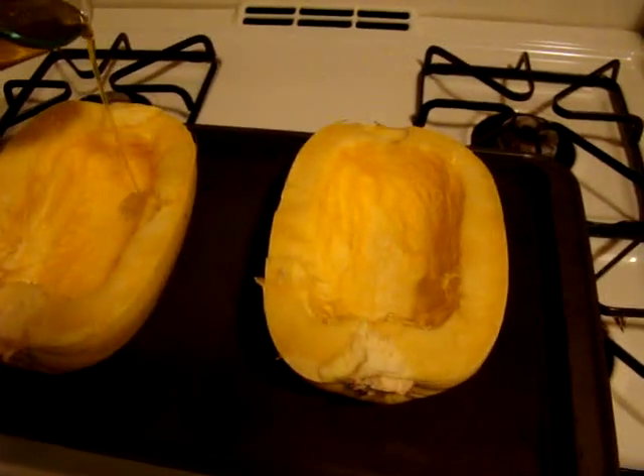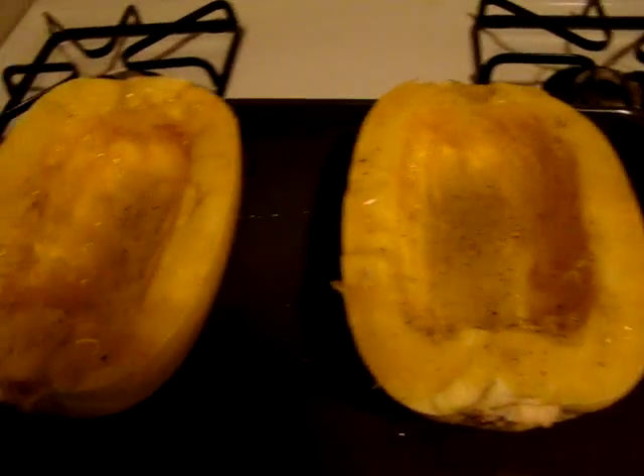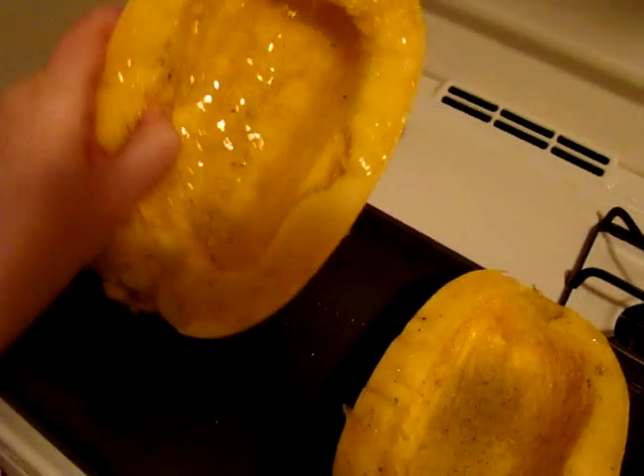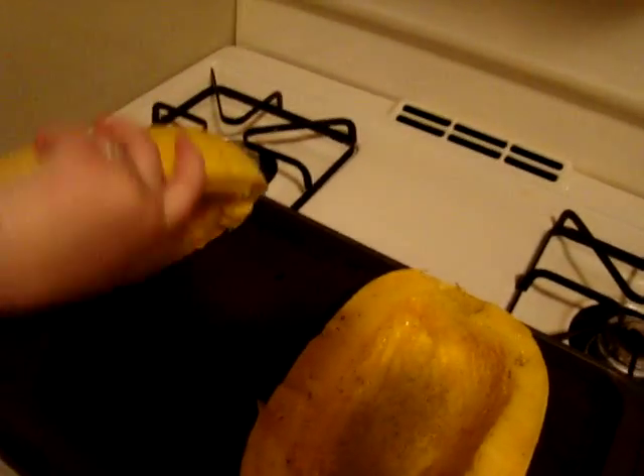Drizzle that on top of these guys. Can you tell I've done this before? Like, how much olive oil do you put? I don't know. Now we're going to flip them over to cook, and try to get the olive oil coated nice and evenly, then flip it over.